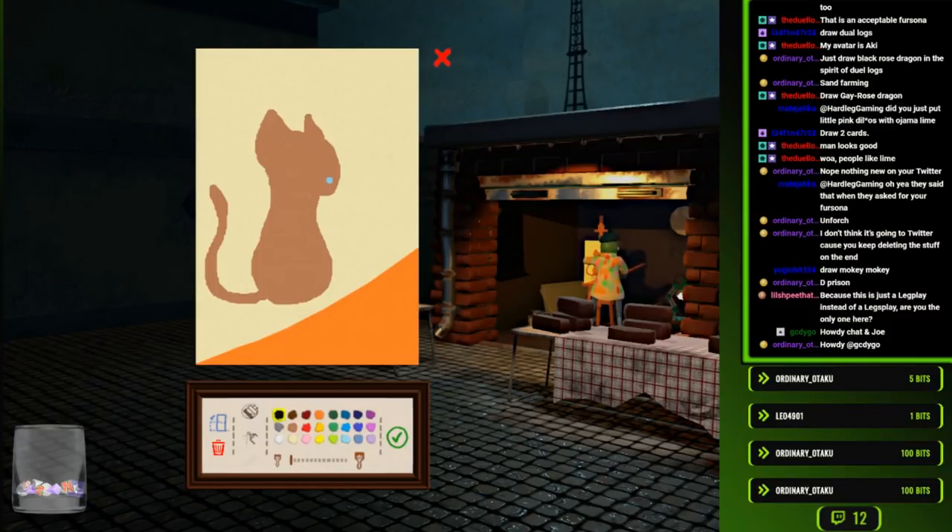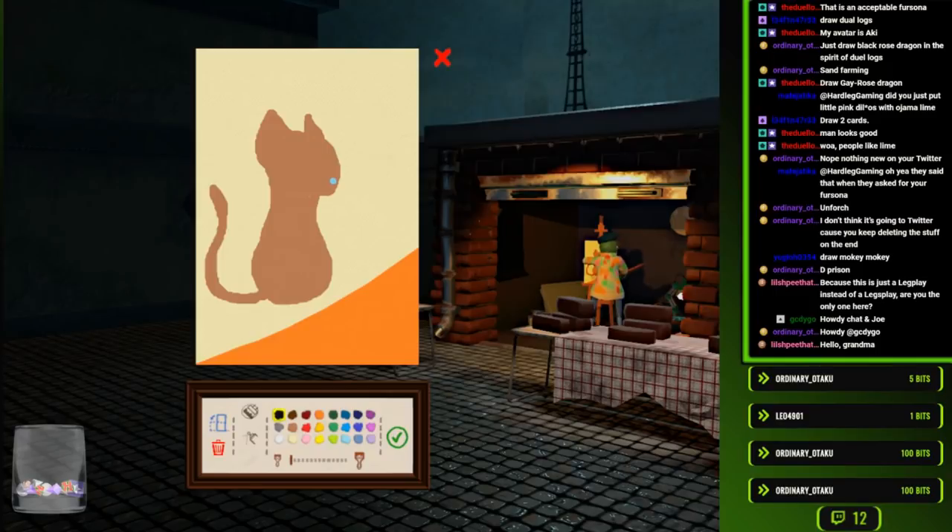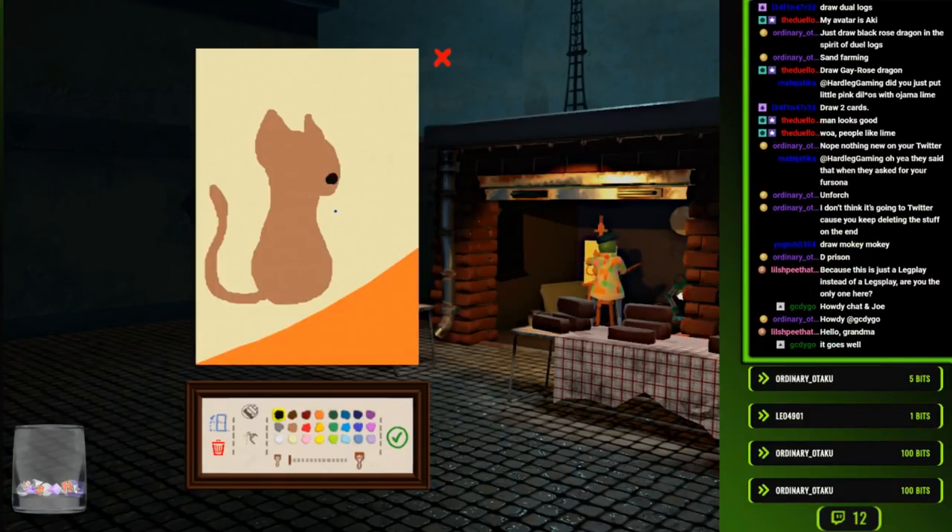You excited to be on YouTube, finally? Hello, Grandma. I'm the only one here. It's just a Legsplay, not a Legs play.